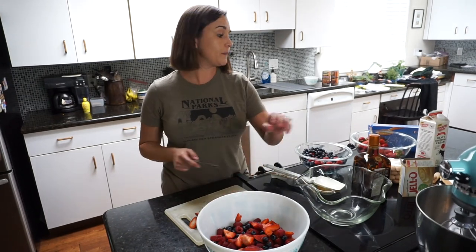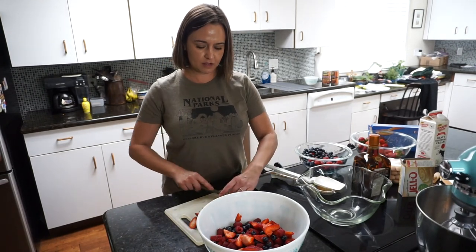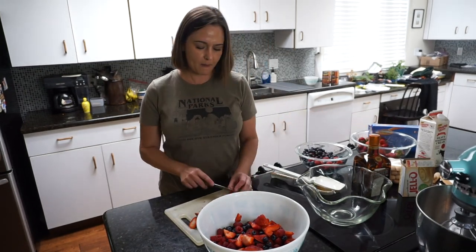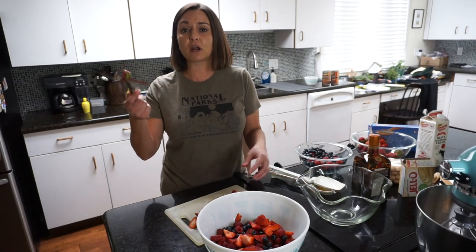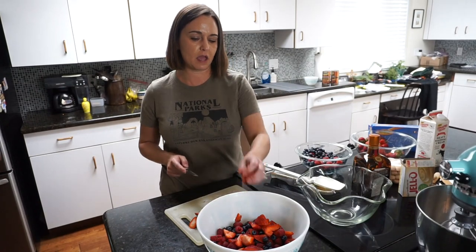This is one of those recipes I love because it's really easy and you can make it your own. For instance, today I'm using Cointreau, but at home I have this really wonderful cherry Grand Marnier — the cherry and the orange together is just awesome for this. You could use coconut rum if you love coconut. Make this your own recipe and do it your way.